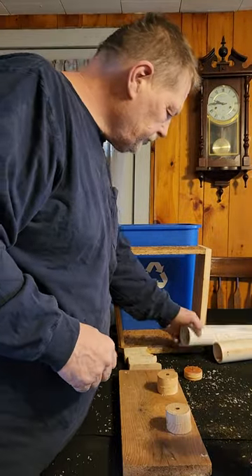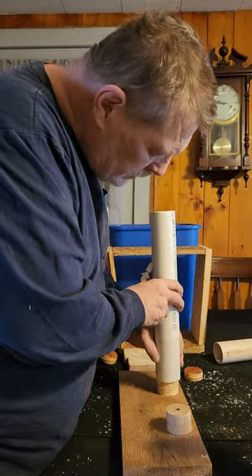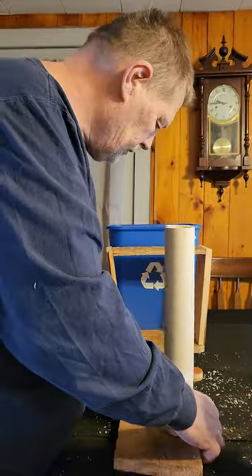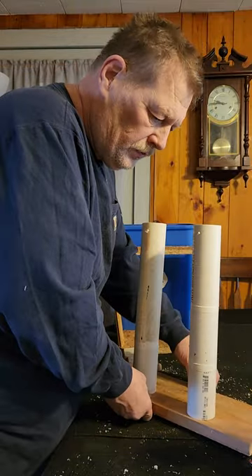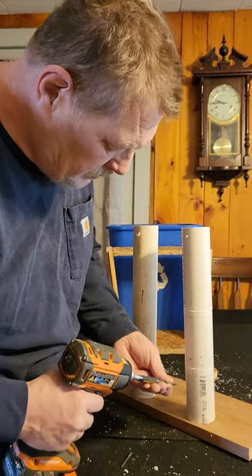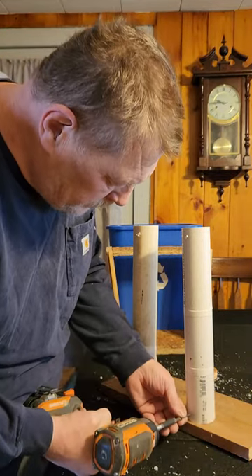Basically that's where that starts. Put the two legs on. I usually pre-drill these holes.